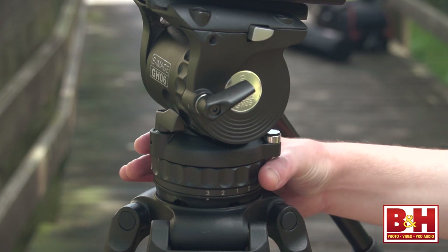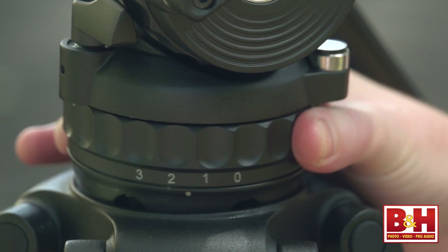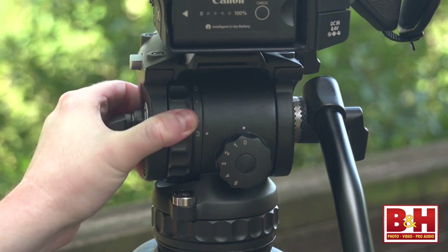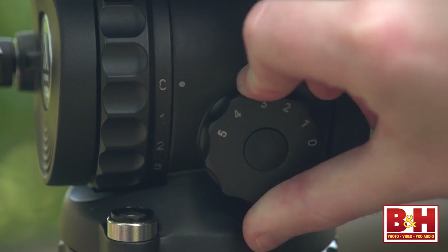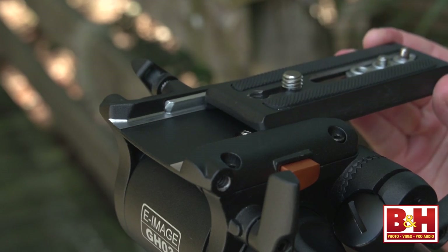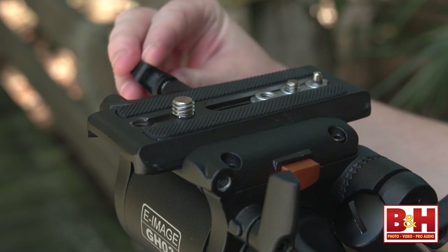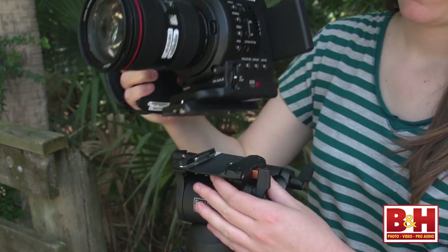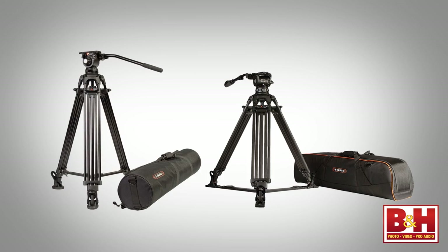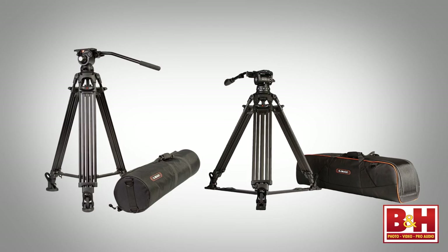The GH06 fluid head provides much more control over the head movement, like the GH10L we looked at earlier. Drag on the pan and tilt is adjusted in steps ranging from zero to three, and there's also a five-step counterbalance wheel. This is eImage's mid-range fluid head, and it's really smooth — the movement is clean and seamless. The GH03 and GH06 heads have easy-lock camera plates, meaning the quick-release plate can be snapped in from the top or slid in from the back. Snapping it in from the top is easier when working with heavier or unbalanced equipment. Both tripods come with a well-padded carrying case.